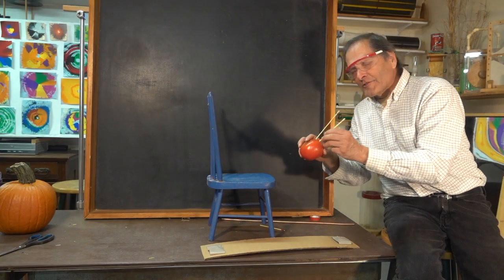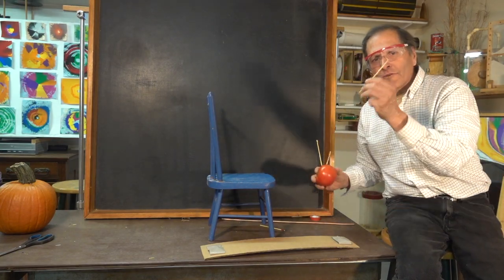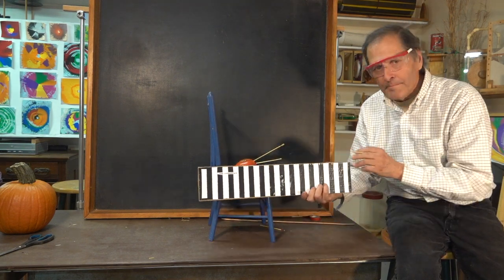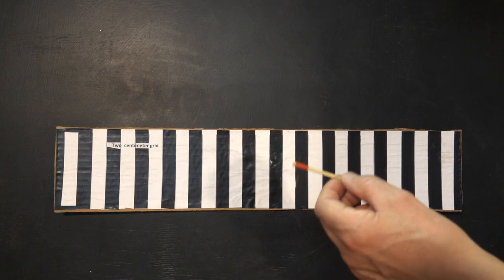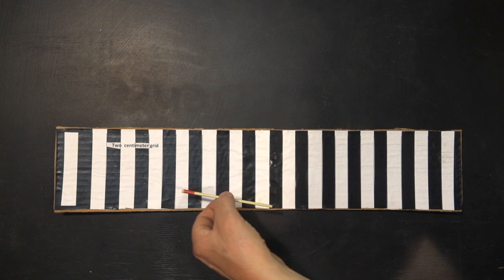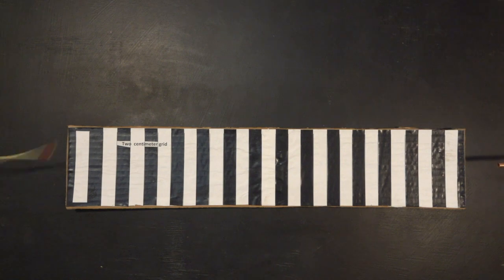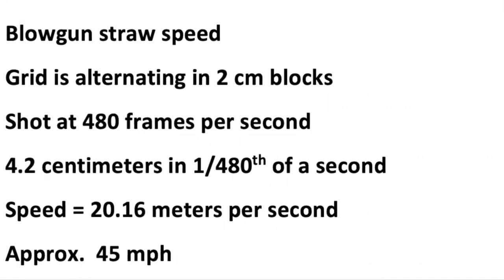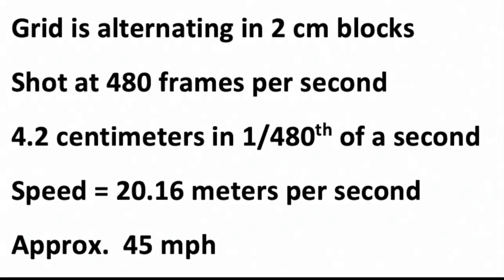Well so far we're able to slightly pierce tomatoes. How fast are the straws going? We can get a rough idea if we measure it against this speed strip. I've added red tape to this end for better visibility and we're simply going to record it moving across this grid at high speed. 42 centimeters in 10 frames works out to about 20 meters per second, or 45 miles an hour.